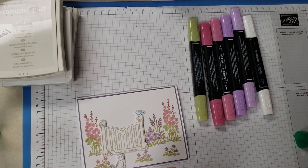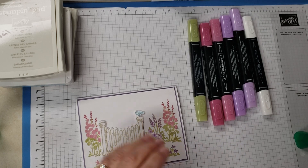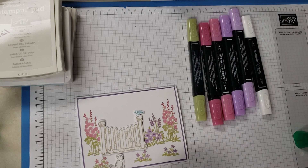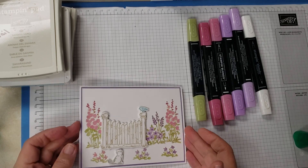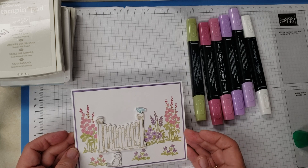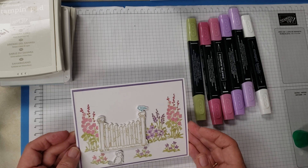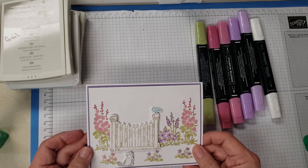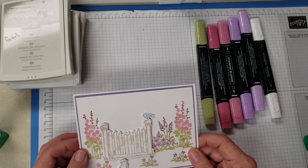If you have any questions, don't hesitate to get up with me. My website for orders is galedavenport.stampinup.net. If you don't have a demonstrator and would like for me to be yours, you can reach me at GEDavenport at hotmail.com. Thank you so much, have a great day, thanks for watching, bye bye!